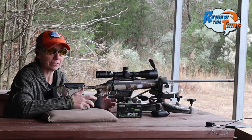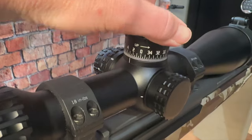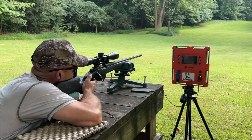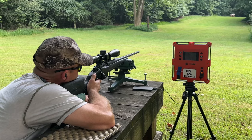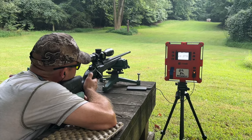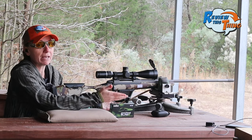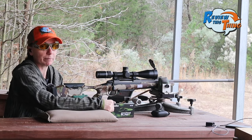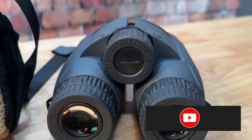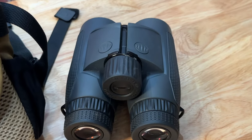So there you have it — that is our field test of the programmable elevation knob of the Burris Veracity PH. One thing I want to point out is that we have a lab radar where we're able to measure exact muzzle velocity and put that information into the app, which ideally makes it even more accurate. You don't have to have a fancy lab radar — you can just use the information on the box — but if you have it, it's definitely going to make it work a little bit better. If you haven't already watched our Socko S20 Hunter videos, check those out and stay tuned. We're going to have that review on those Leupold binoculars coming soon.